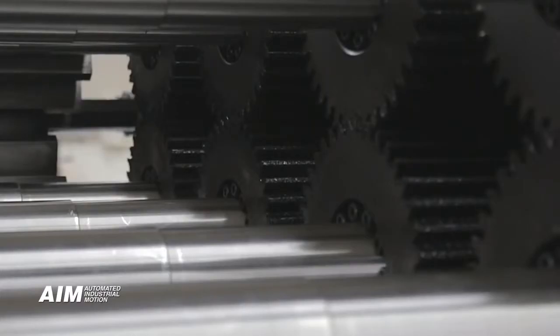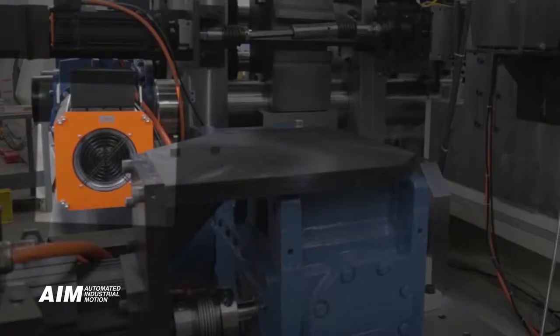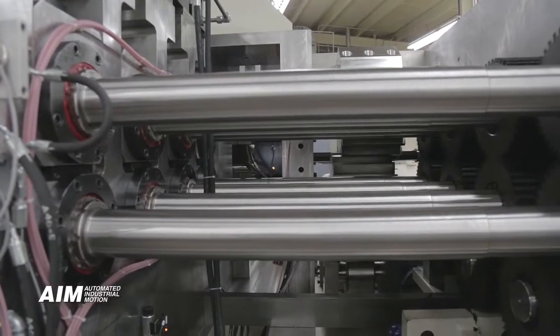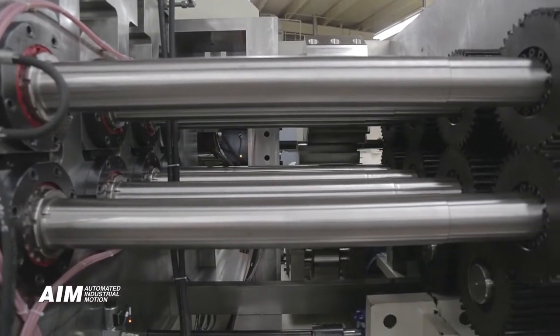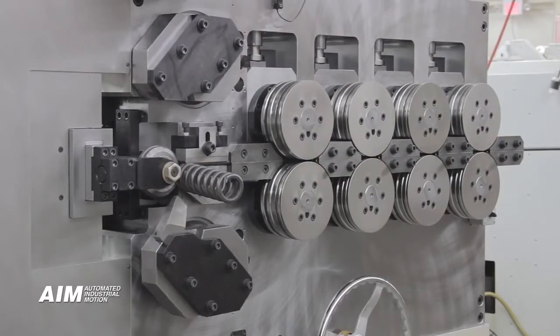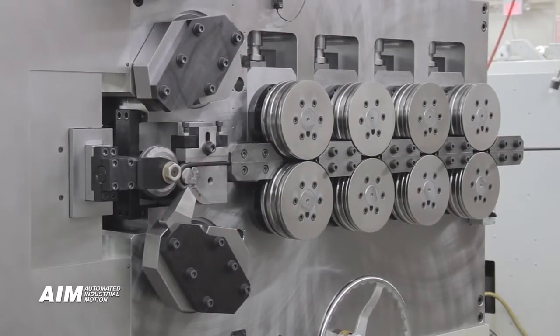The feed system offers two high precision gear reducers being driven by large servo motors. There are four sets of 10 inch feed rollers with hydraulic feed roll pressure and 50,000 pounds of clamping force on each set of rollers that handle the entire wire range. No tooling change is needed.